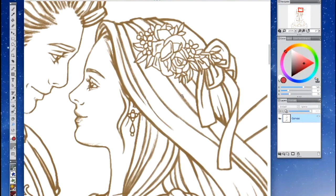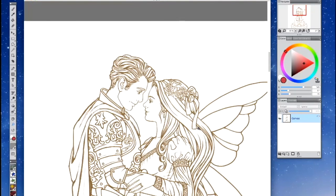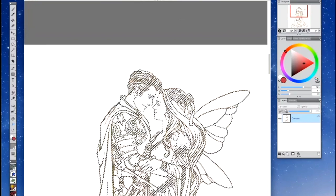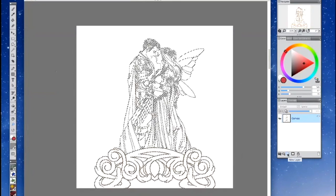All you're going to do for this particular method is go up to Select > Auto Select > Image Luminance. You'll see that the line art is now selected.